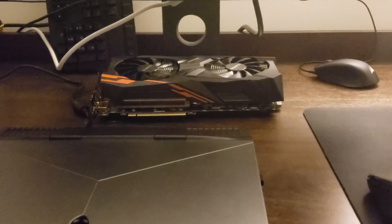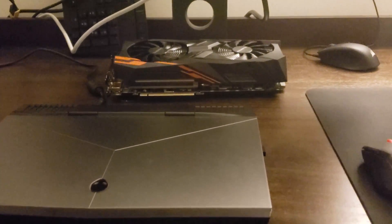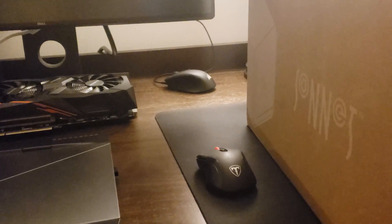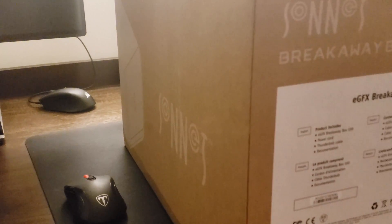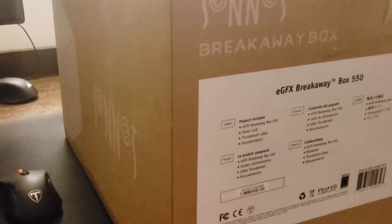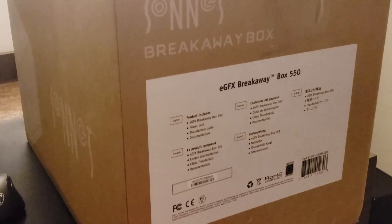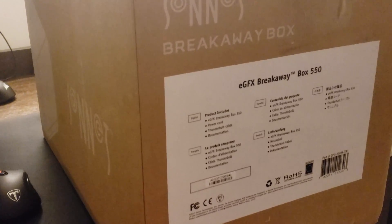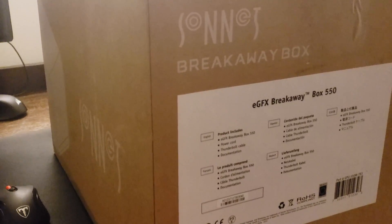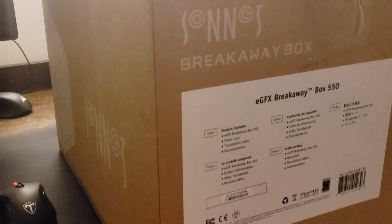I have one of my Gigabyte Vega 64 Windforce overclocked cards, and we're going to try that with this enclosure. According to their site you need the 650-watt version for that card, but 550 watts should be more than enough — the card shouldn't be using more than around 350 to 380 watts tops. If it doesn't work, you can swap out the power supply on these things, just like the Alienware graphics amplifier, and put in an 800 or 1,000-watt unit.